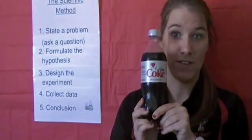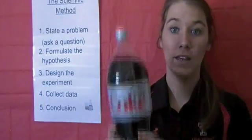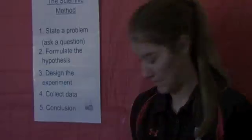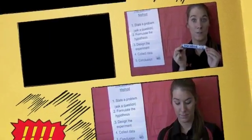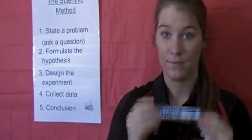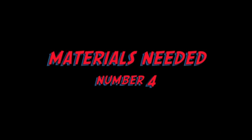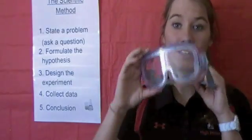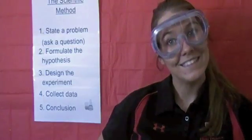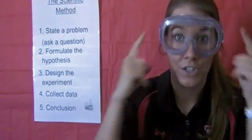A 20-ounce bottle of Diet Coke. A 2-liter bottle of Diet Coke. A pack of Mentos. Your science goggles — you want to protect your eyes at all times. And last but not least, your brain.